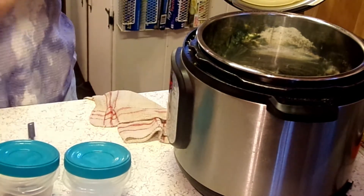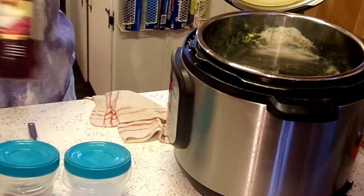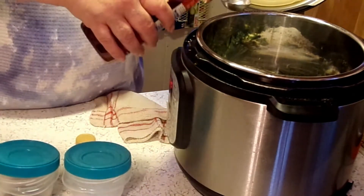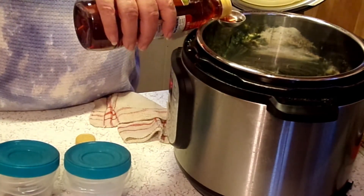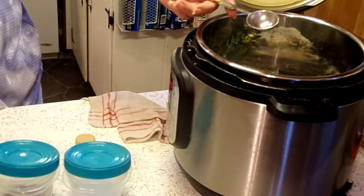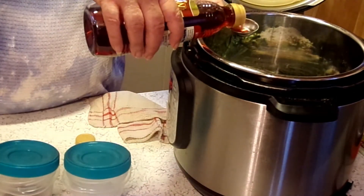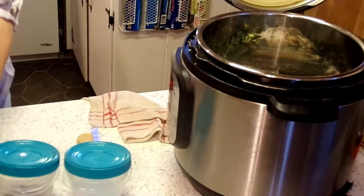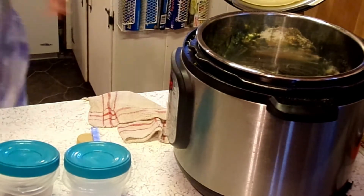Then I need a tablespoon of red wine vinegar. You can use whatever vinegar you want, but I'm going to put about one and a half tablespoons in there. Then I've got two cups of chicken broth.